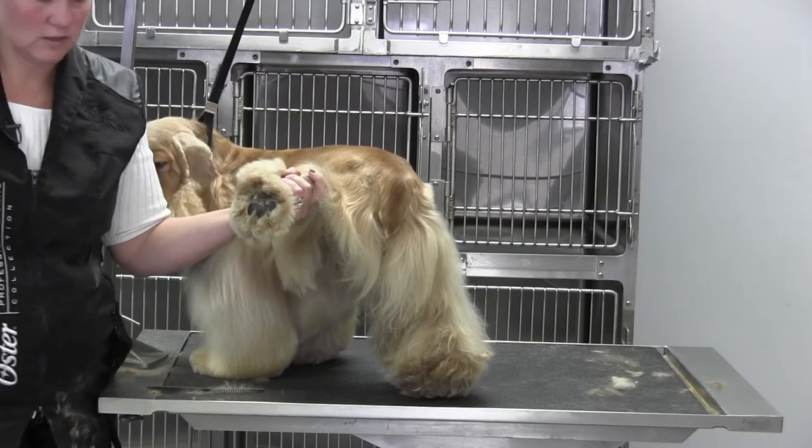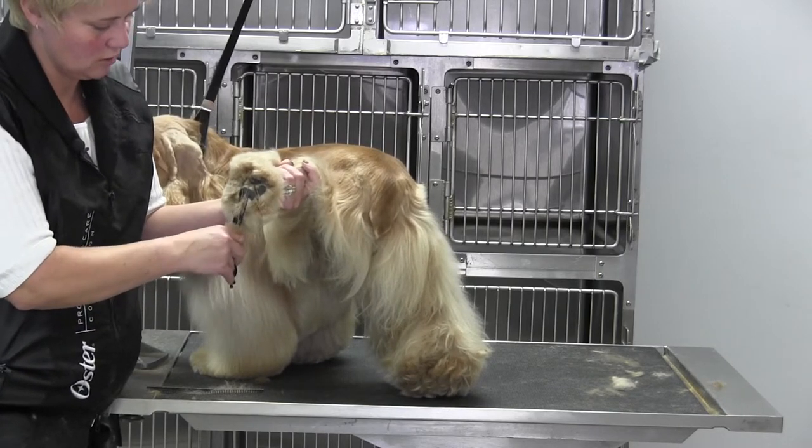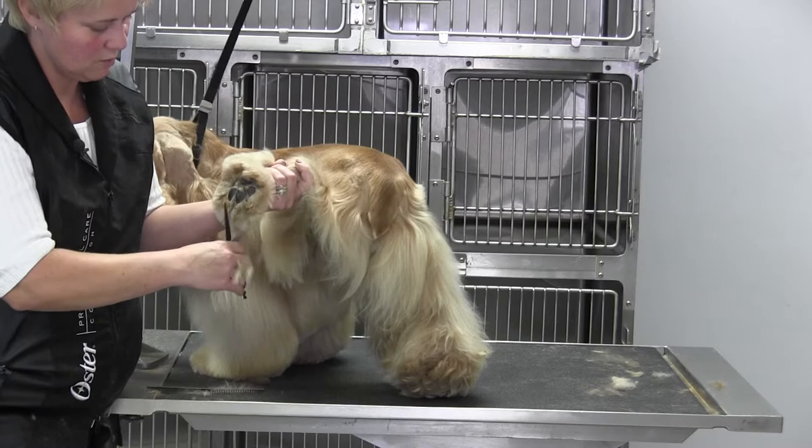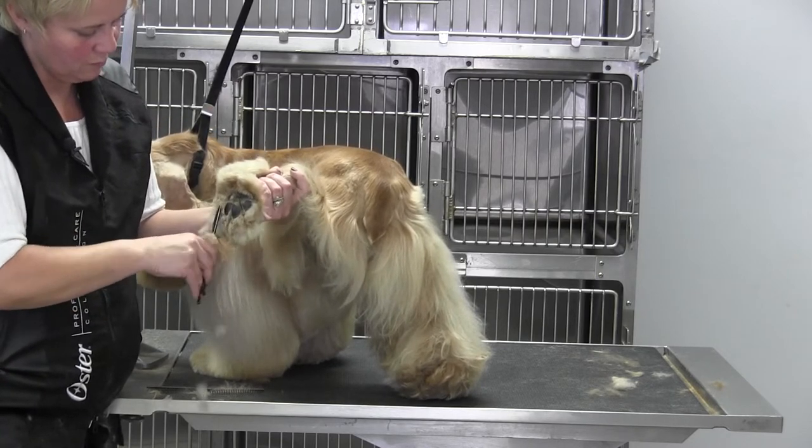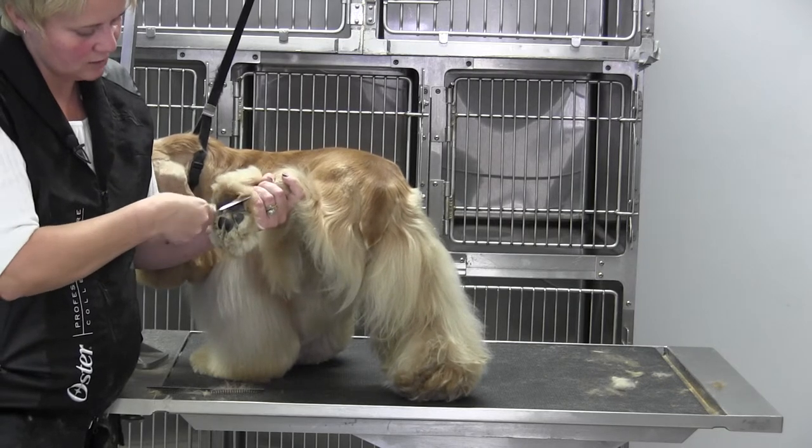If you don't trust yourself with these big fat pads, you can get a smaller shear and scissor level to the pad with a smaller shear so that you're not cutting over the pad. That's a safer way to go.